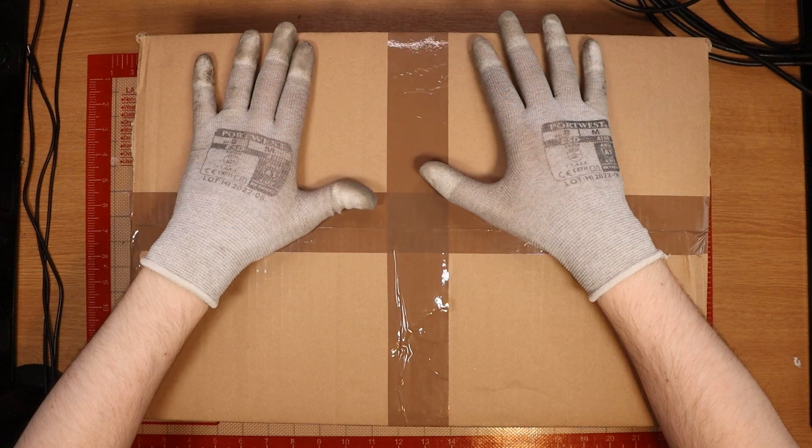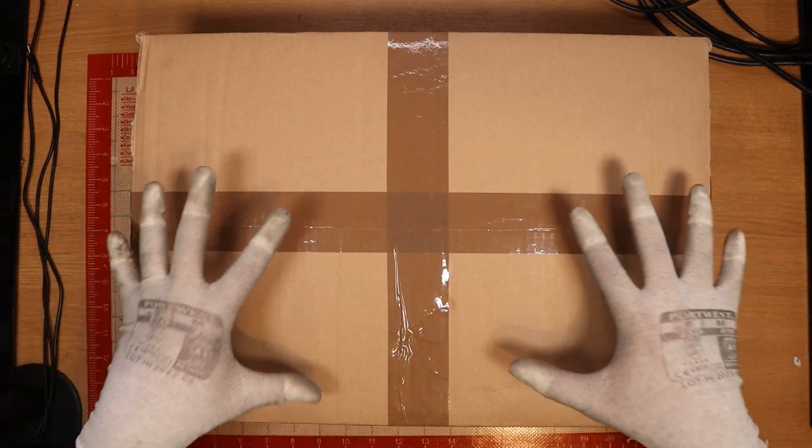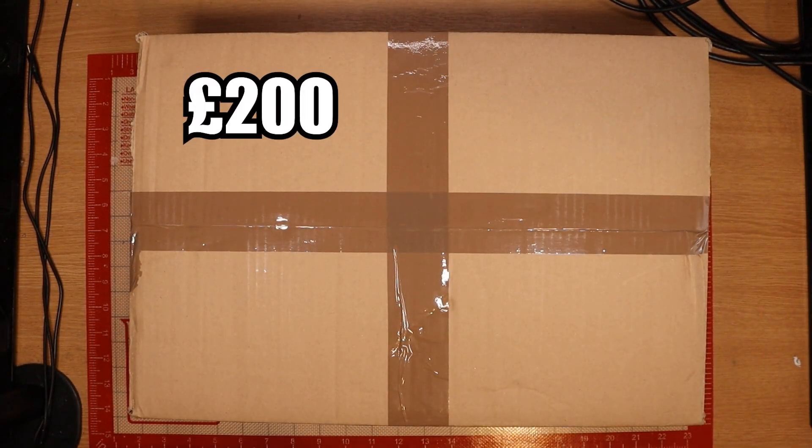We have another faulty PlayStation 5 that I purchased for a grand total of £200. The issue with this one is supposedly you push the power button and you get three beeps of death, according to the eBay seller. Let's get this open and see if that is the case.